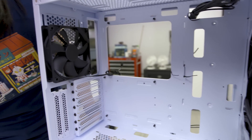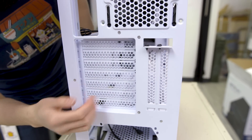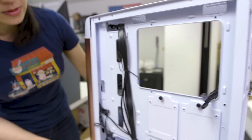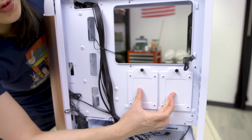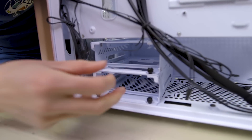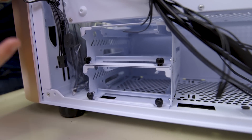Here's the included 120mm fan at the back. At the back you also have vertical mount support along with seven slots for PCIe cards. On the other side, here's where you'd put two 2.5-inch drives, and the drive cage accommodates either two 3.5-inch drives or four 2.5-inch drives — that's how you get up to six drives total.